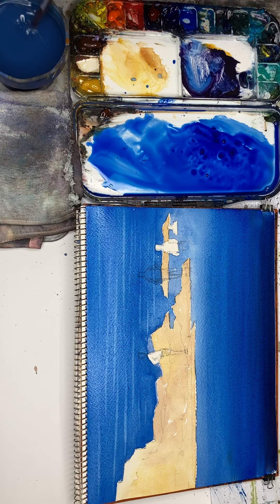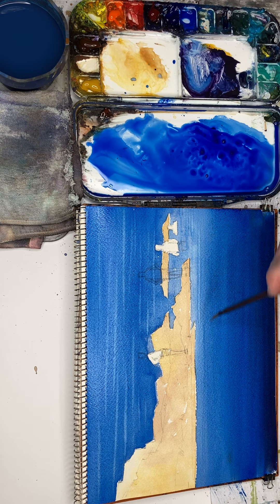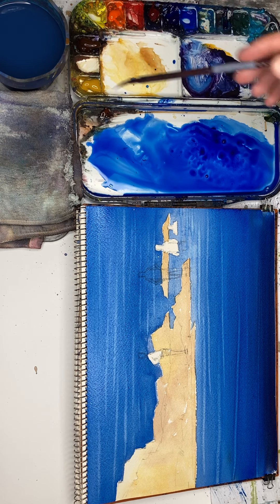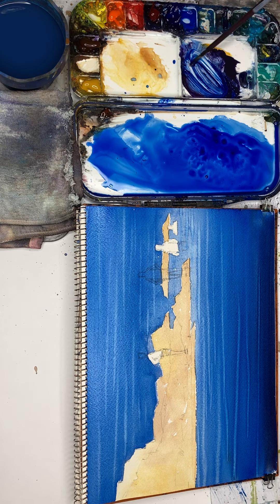You have to take things to the extreme. Oh — this bit here has dried off. You have to take things to the extremes. Sometimes you have to push and not be afraid of screwing up the painting. It's not a fun experience sometimes, especially when you're doing a video. It's not fun to push the painting too far just to see what happens — to operate in that scientific frame of mind: hmm, I wonder what happens if I do this. Oh no, disaster, screwed up the painting. But that's how you really begin to understand the medium and what it can achieve.